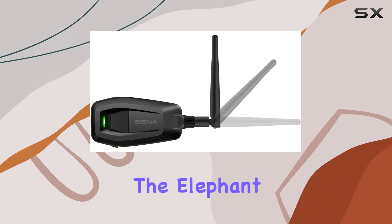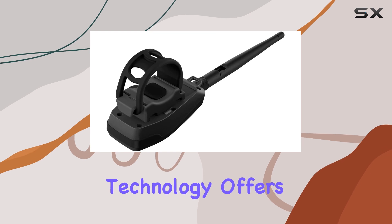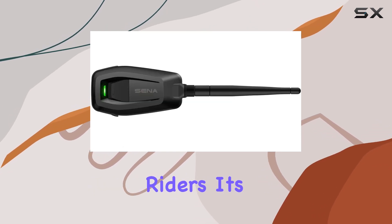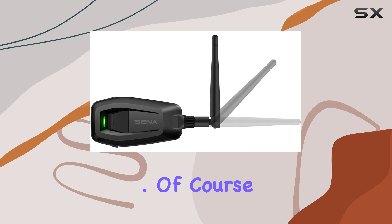Now, let's address the elephant in the room — Bluetooth vs Mesh. While Bluetooth has been the go-to for wireless communication for years, Mesh technology offers some distinct advantages, especially for motorcycle riders. It's more robust, efficient, and scalable, making it ideal for group rides or multi-party conversations.